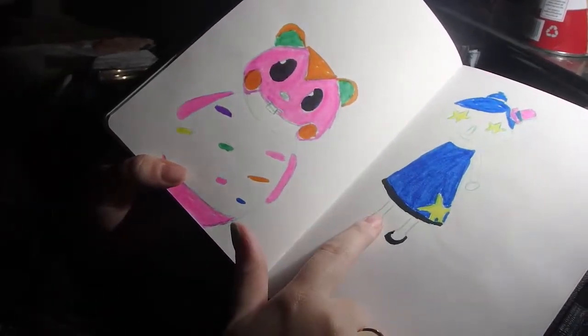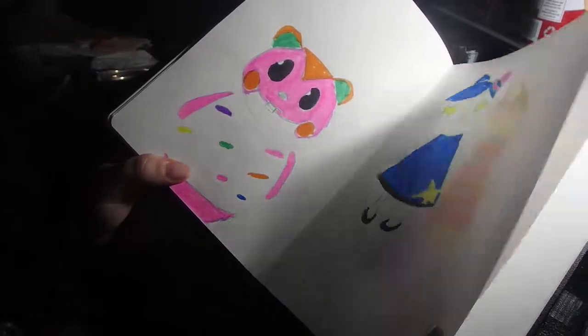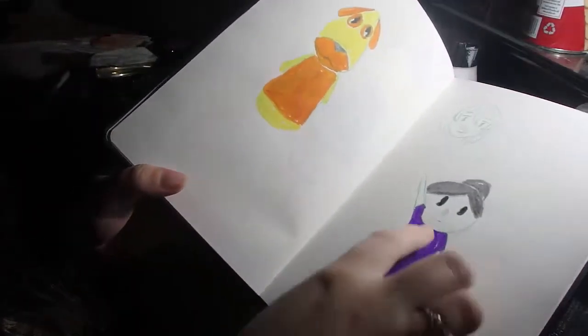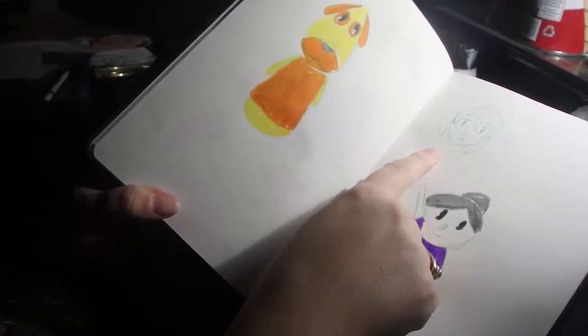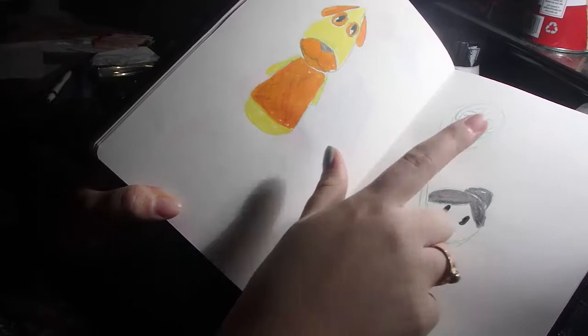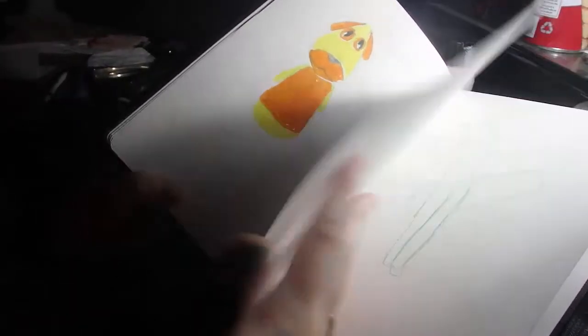This is how my Animal Crossing girl looks in the game — I changed it recently but that's how she used to look. More Animal Crossing stuff. This is the girl from Battle Chef Brigade on the Nintendo Switch, and then more Animal Crossing.